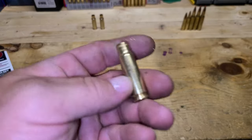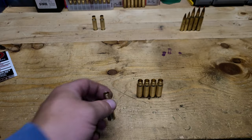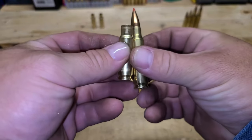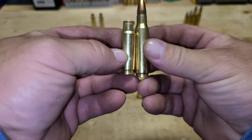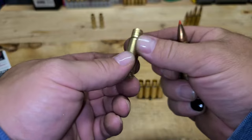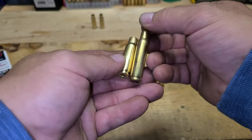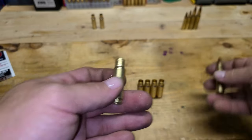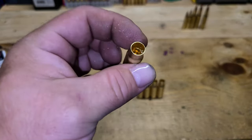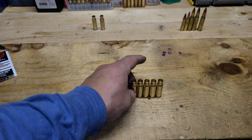There they are. You could throw them in the polisher if you want a better polish — you know, you're basically forcing this in the die to resize it, so there are marks on it. If you want to get those marks out, you can throw it in the tumbler. But for me, that is perfectly acceptable. Just pretty nice and pretty easy.